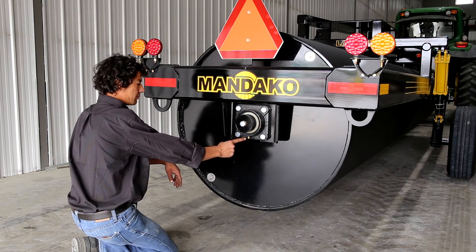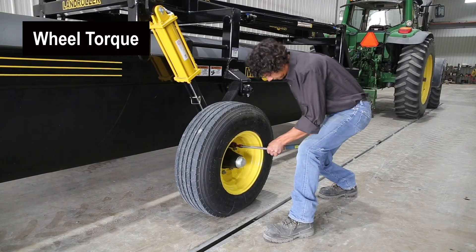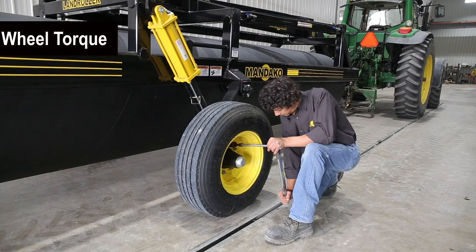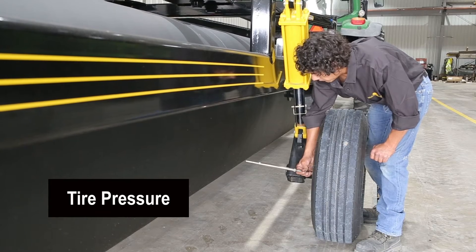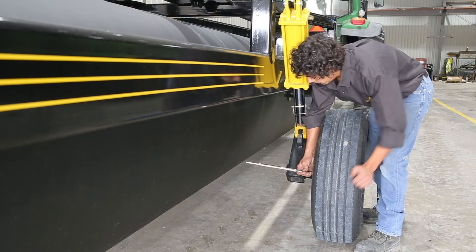Inspect that all wheel lug nuts are present and recheck wheel lug nut torque. Torque nuts to 133 foot-pounds. At this time, also verify dust caps are secure on hubs. Next, check tire pressures — tires should be set at 100 psi.